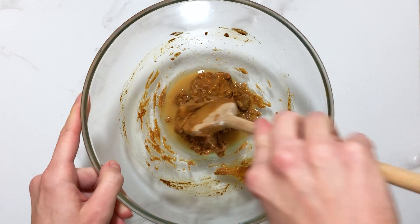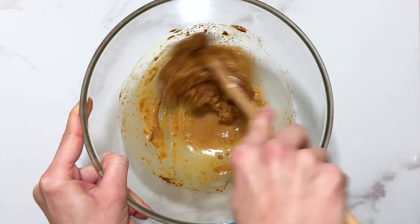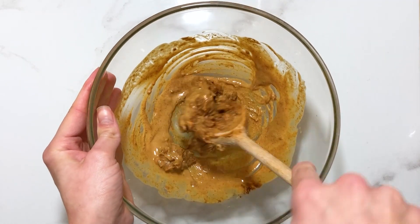You'll then need to add hot water to create a satay-like sauce. I recommend adding the water slowly as you go. You should end up with a sauce that looks like this.